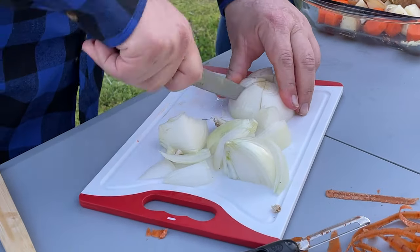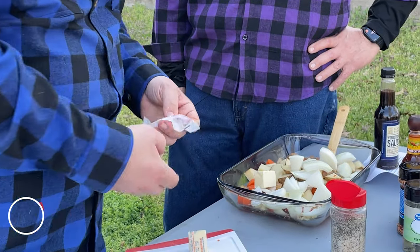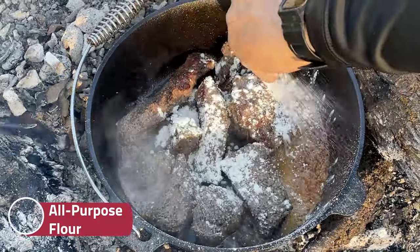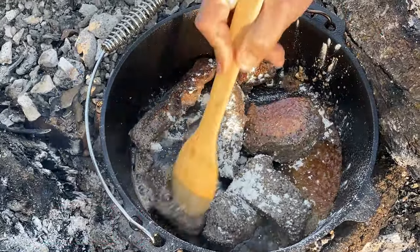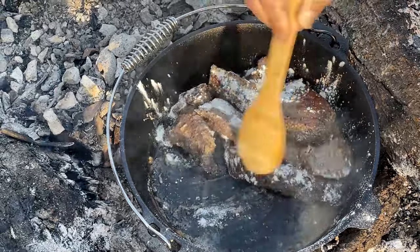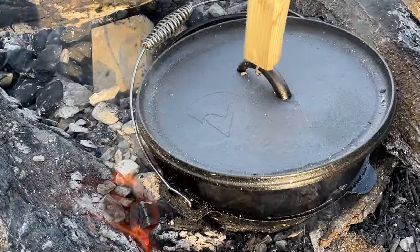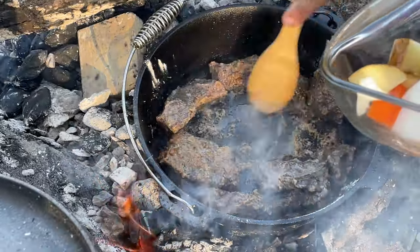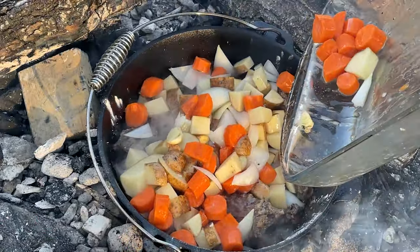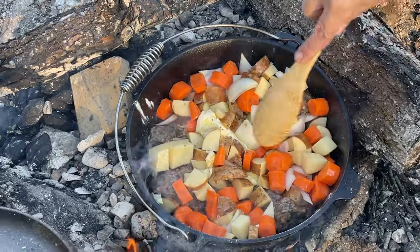We got about two tablespoons of butter — throw that in there. We're gonna take some all-purpose flour and get this sprinkled in here, kind of get it coated on our meat. That's gonna help thicken it up. Give it a few minutes to cook out that raw flour taste. All right, we're gonna go ahead and add our veggie medley in there and give that a few minutes.